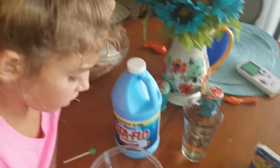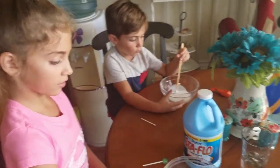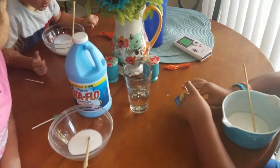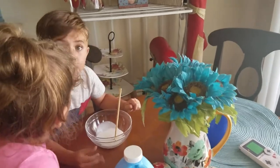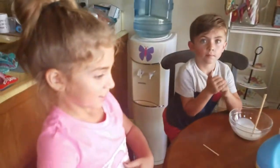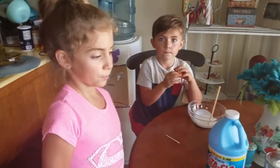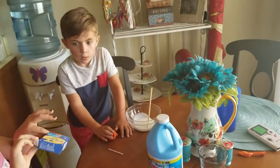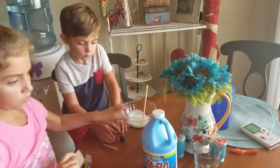Alright, Addie, when do we add the food coloring? Now we can choose our color. What color would Gavin like to have today? Purple! What two colors make purple, Miss Adie? Red and blue!